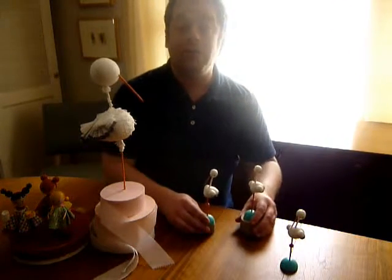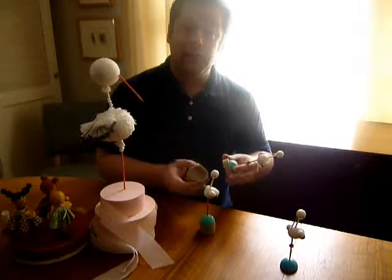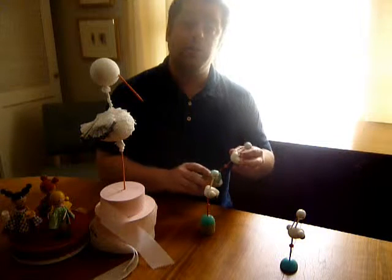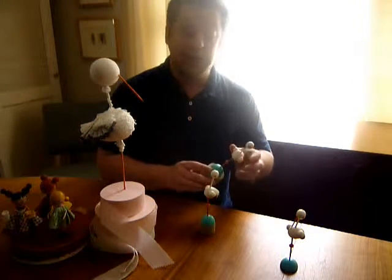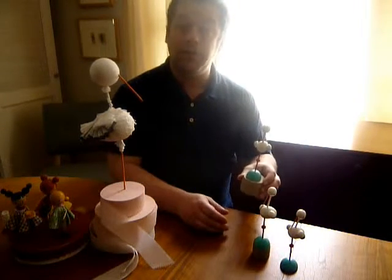They also look really smart when they're on top of favor boxes. They can hold candy or mints at the party table, but the great thing with these is they'll also transition really nicely into the nursery on the nursery shelf as a souvenir of the day, and perhaps to hold memorabilia from the baby's first year.